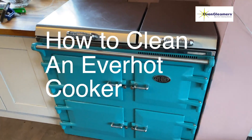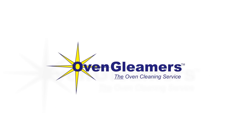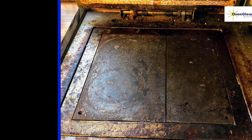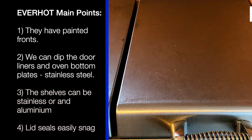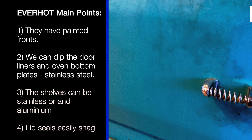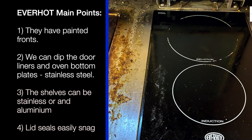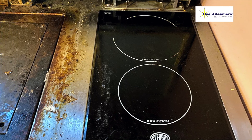How to clean an Ever-Hot cooker. Some things you need to know: the fronts are painted, which makes them more difficult to clean with our oven cleaning process. We can dip the inner door liners and the bottom of the oven — they're stainless steel, so they're easy to dip and get clean without scrubbing. The shelves can be stainless steel or aluminium, and the seals on the lids can easily snag.